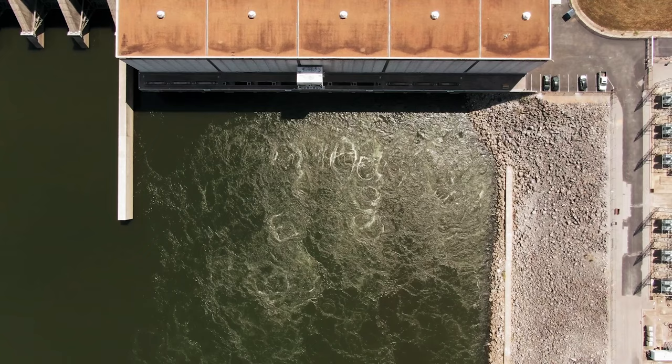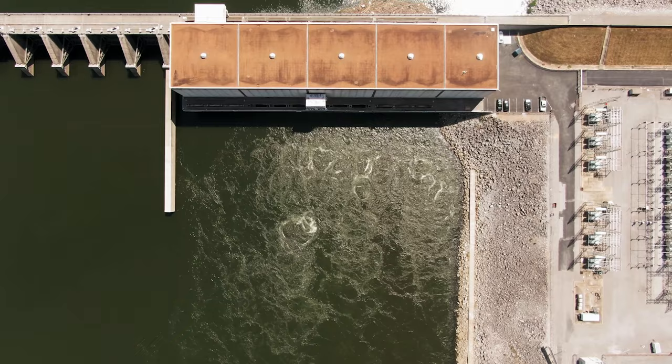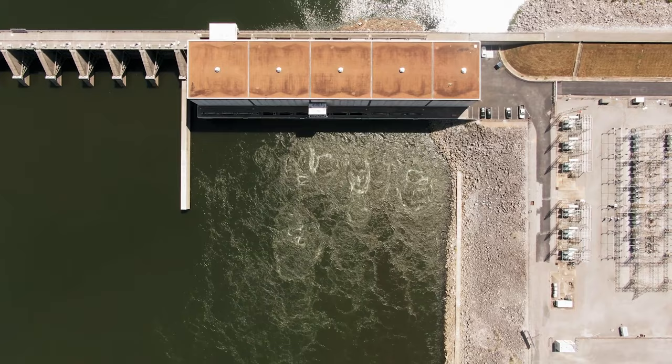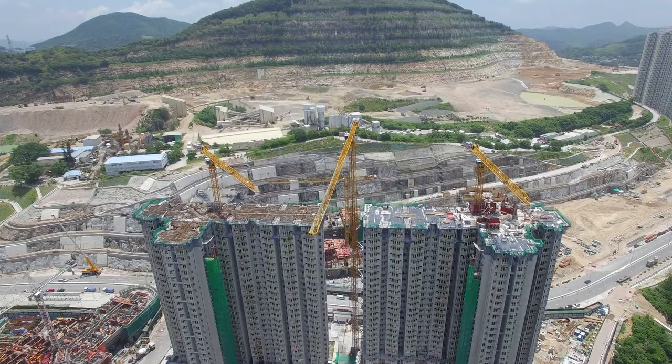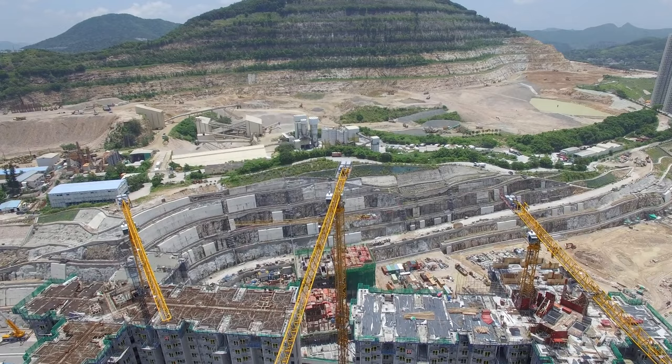Here is a time estimate broken into phases. Phase 1 is the construction of the dams, which could take approximately 10 to 20 years — the most challenging and expensive phase, involving some of the largest and most complex structures ever built. Phase 2 is the evaporation of the Mediterranean Sea, which could take anywhere between 50 to 100 years, as the sea is both very large and very deep. Phase 3 is the development of the new land, also 50 to 100 years, as the land would need to be cleared, leveled, and developed.